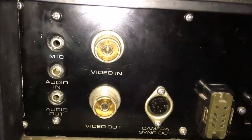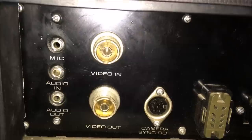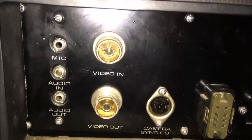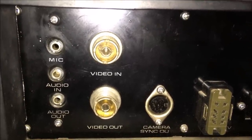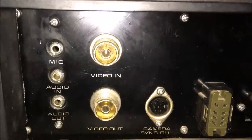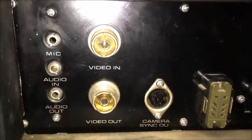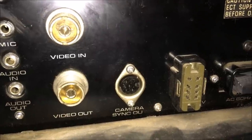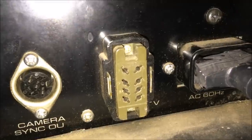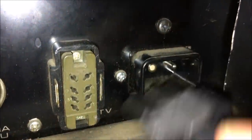As far as the jack panel goes, here are your inputs and outputs. On the left side you'll see a mic input as well as an auxiliary in and an auxiliary audio out jack — those are your 3.5mm jacks, very much like you're used to with your iPhone or Android phone. There's a video in and a video out done with what's called a UHF connector. In the middle you've got your camera input, camera sync out, and then a connector — I think that's called an EIAJ connector if I remember correctly.